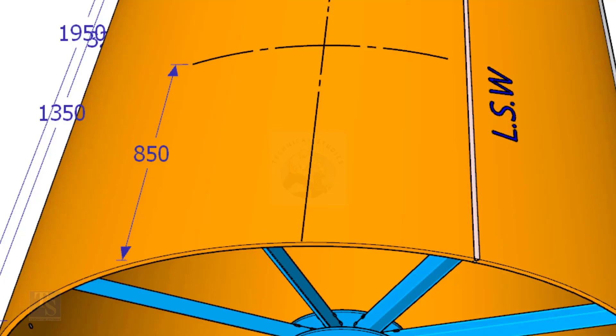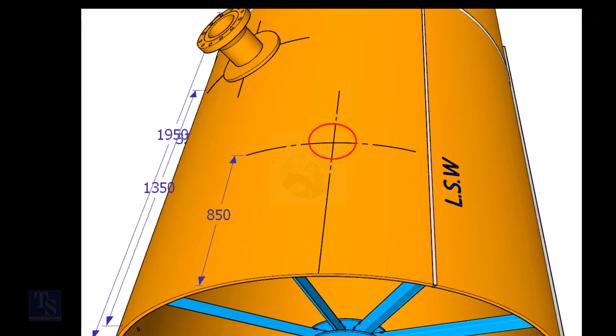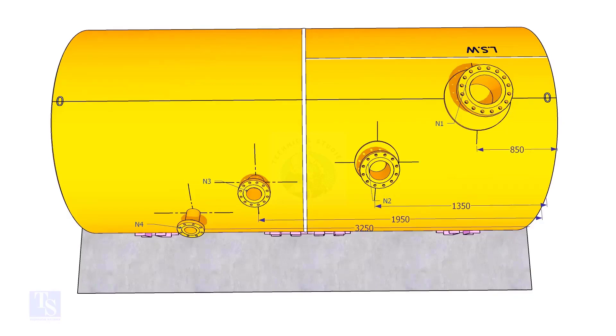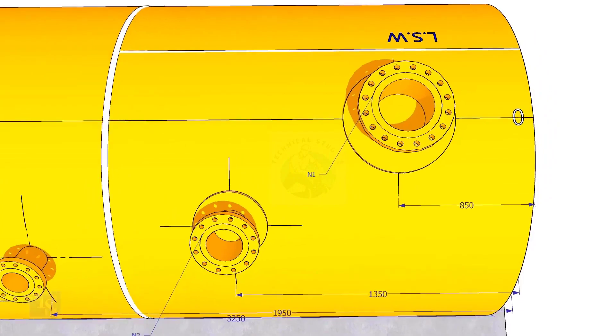Mark the same distance roughly 850 millimeters away from the end of the shell and draw a line. Now mark 850 millimeters exactly on this line from the end of the shell as shown. This is the center of nozzle N1. Extend the nozzle N1 centerline up to the other end of the shell and mark it as zero degree.